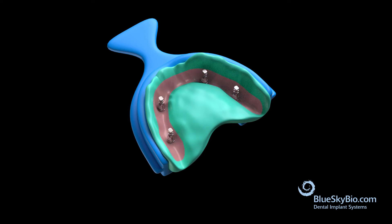Place soft tissue cast material around the analog platforms in the impression and then pour the rest of the impression in stone.